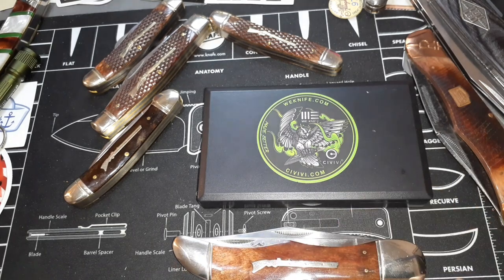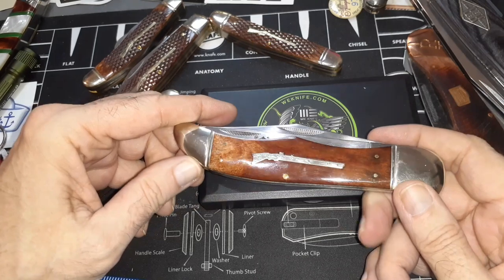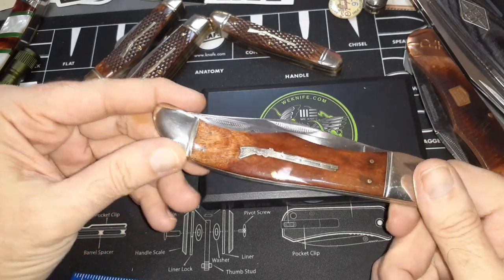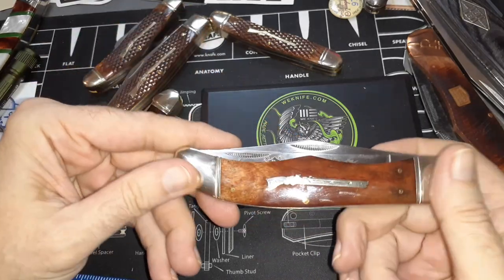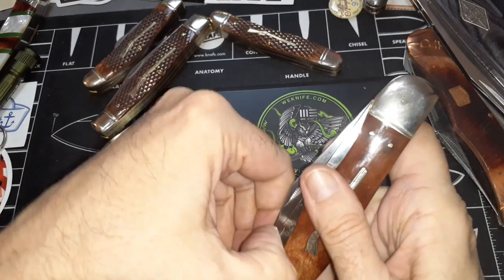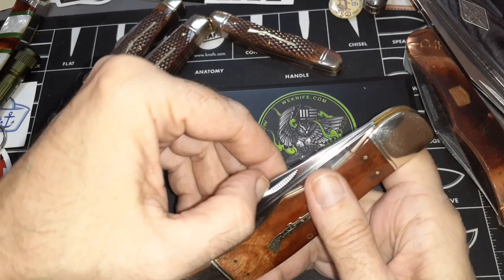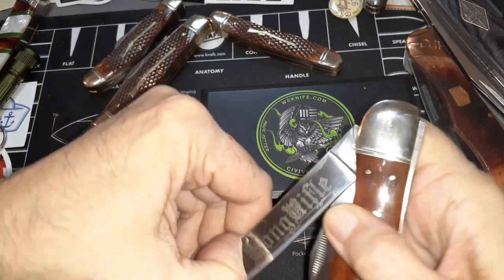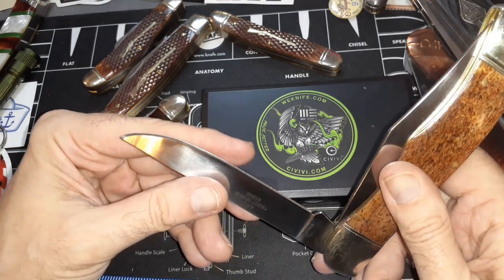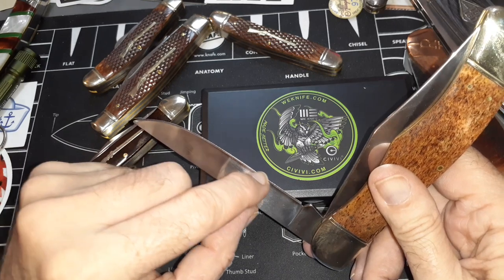I guess this pattern is a trapper — a large trapper. Let me snap it closed. Let's check for blade wrap — I'm just looking at that secondary light along the edge, looking for a dent.